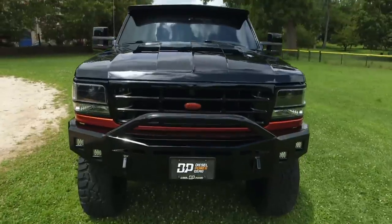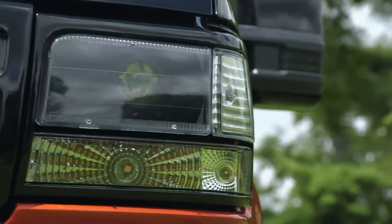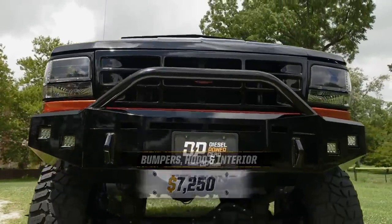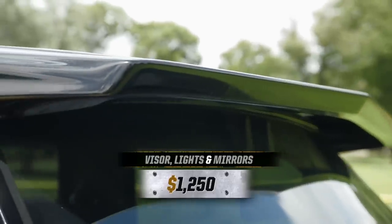We took the front end and we wanted to maintain that menacing look. Fusion bumpers and it flows perfectly into the cab visor. My grandpa had a truck that had the visor — when I saw it, you know, it made me think of that truck.